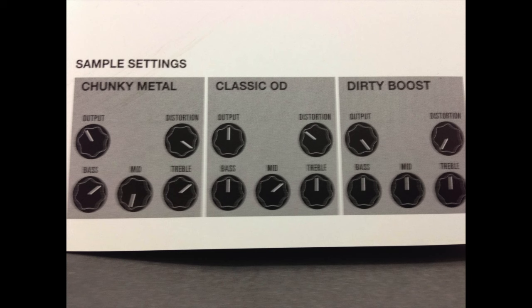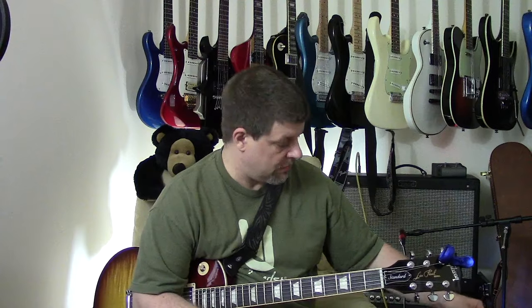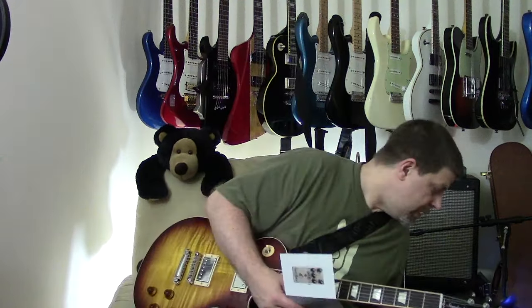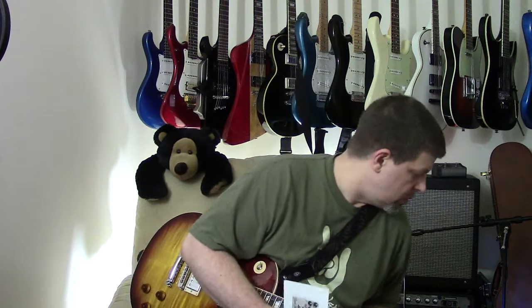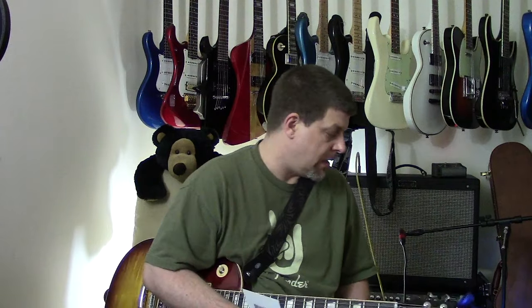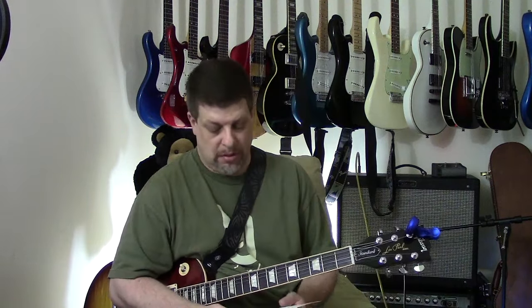The classic overdrive setting: you put the output — which is the volume — on about four, the overdrive is on four, the bass is on four, the mid is on seven, and the treble's on four. That's your classic overdrive and I really like it at that setting. That's where I kind of keep it, but we'll go through the others and try the chunky metal as well.